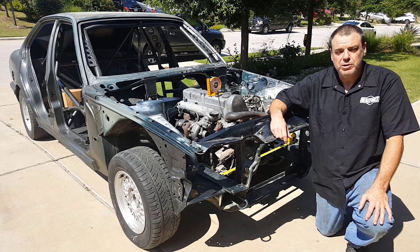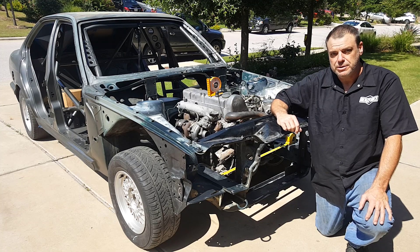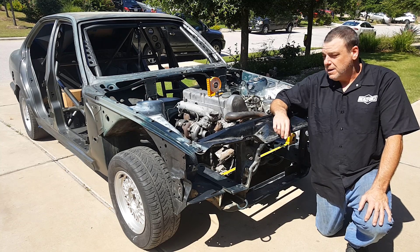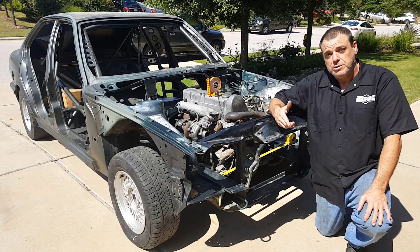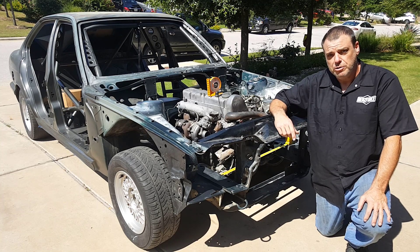One of the most common questions I receive about the Mercedes is how I mounted the 606 on the 123 chassis. A lot of people want to know how I constructed the arms to suspend the engine. Well, today I'm going through a similar process mounting this OM617 into this BMW, so I'd like to take the opportunity to show you guys how I'm going to build these mounts and hopefully it'll help you with your projects.